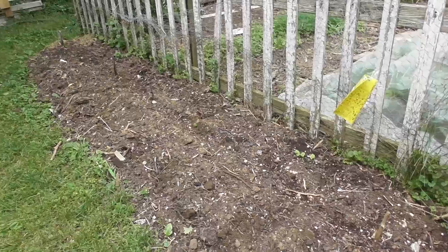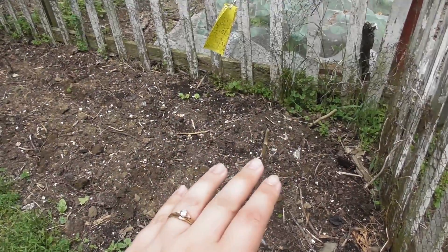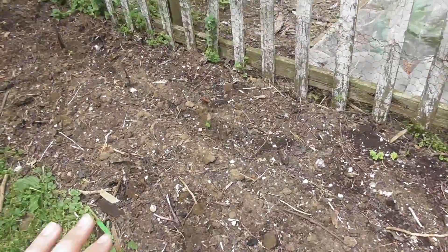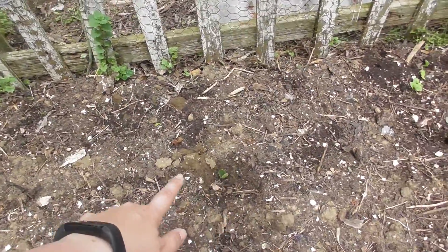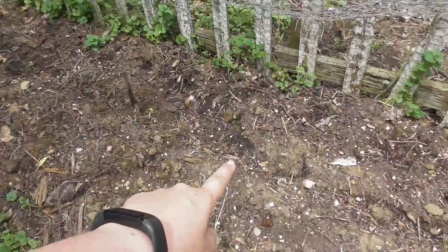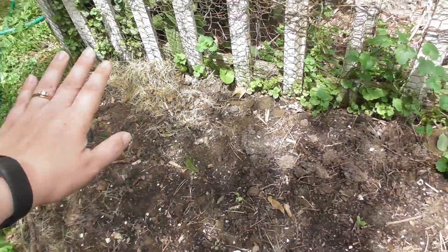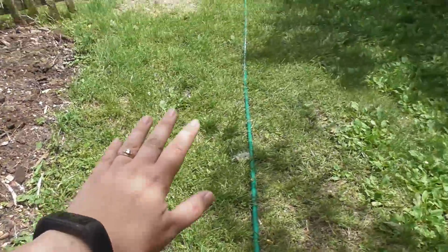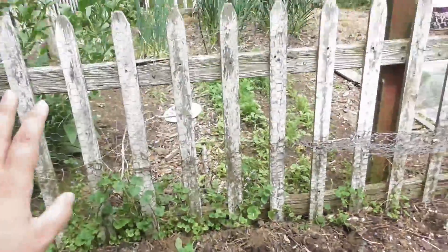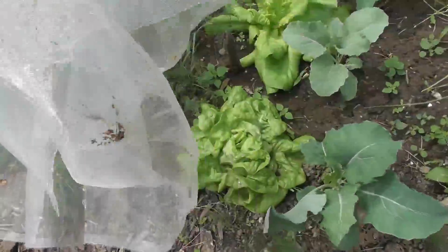In front of our barn garden, every year instead of grass we've just built up compost, so every spring we put in more and more. These are our vine crops — I have spaghetti squash, sweet dumplings, pepitas, more acorn squash, and then back here I have some zucchini. These are just going to grow and run right out into the grass, which we do every year. It works really well for keeping the vine crops out of the main garden.